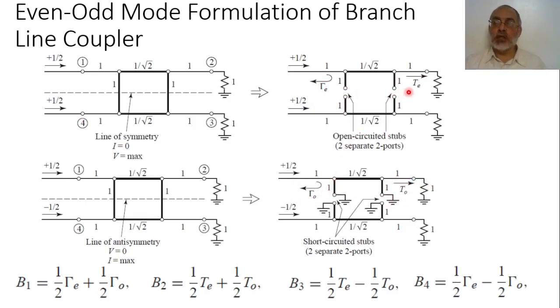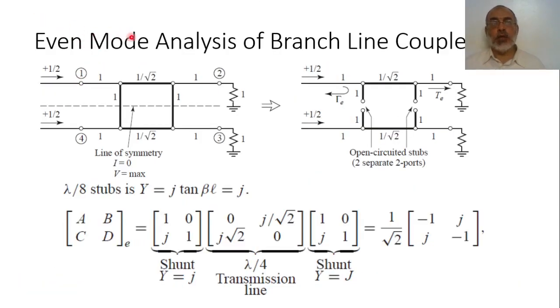Now we have an even circuit and an odd circuit. From each we need to determine the reflection coefficient gamma-even, transmission T-even, gamma-odd, and T-odd. From these four quantities, we can obtain the signals B1, B2, B3, and B4 at the four ports due to the incident signal at port 1. Because everything is normalized to unity, B1 equals S11, B2 equals S21, B3 equals S31, and B4 equals S41. In this way, we obtain the four elements of the scattering matrix assuming feeding from port 1.